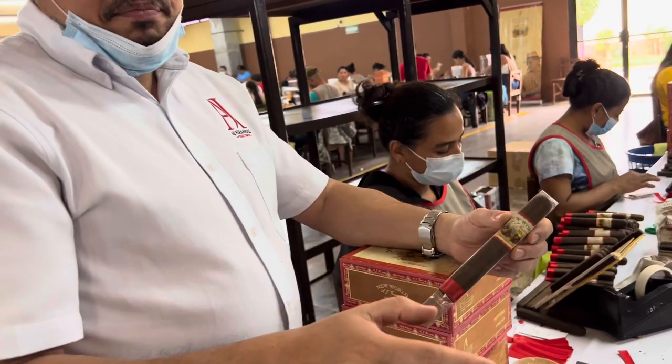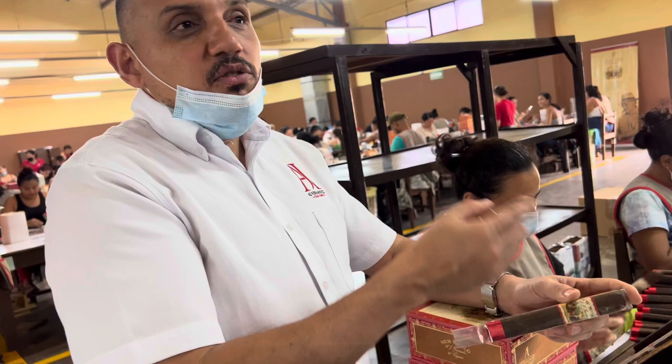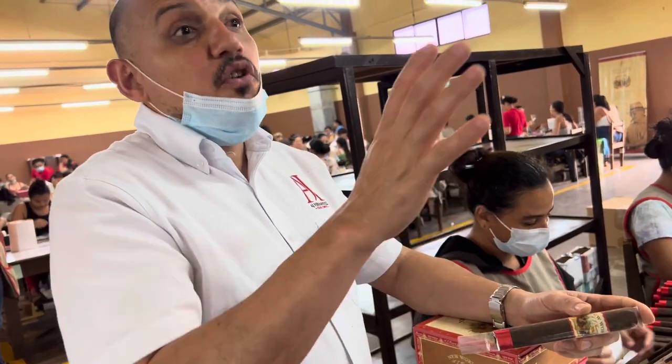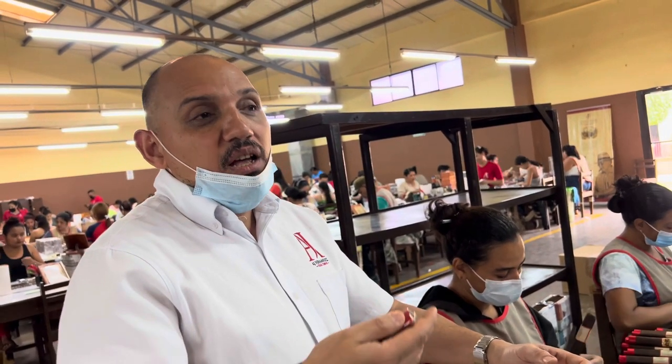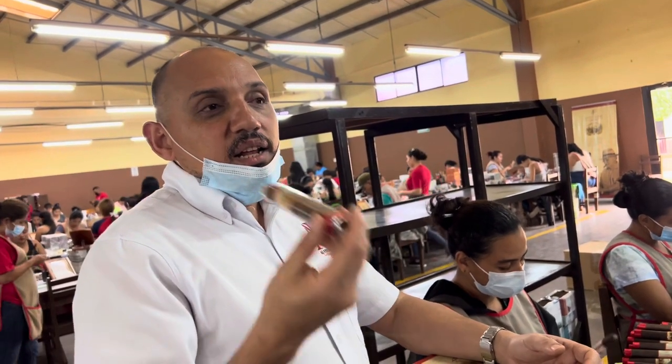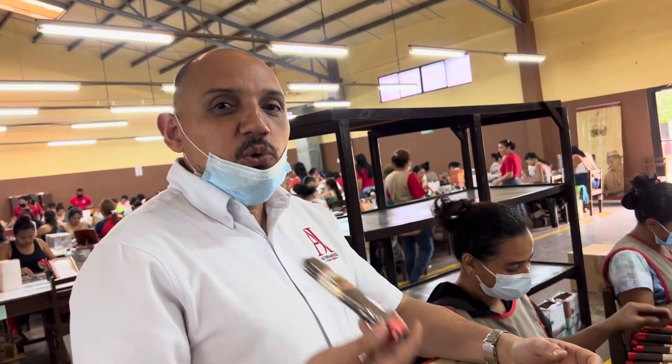Here's a tip to finish the tour: if you're going to smoke the cigar right away — maybe within a week or two — take out the cellulose so it seasons faster in your humidor. But if you plan to keep the cigar for a long time, a year or more, leave the cellulose on — it will protect the cigar. Think of it like a life insurance policy.